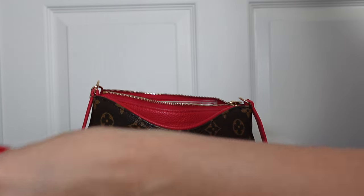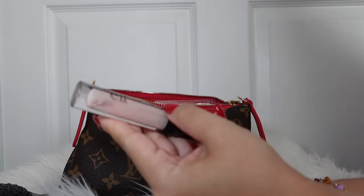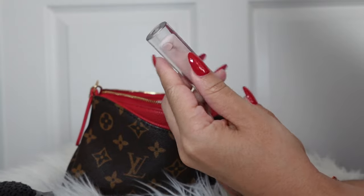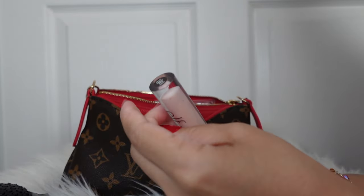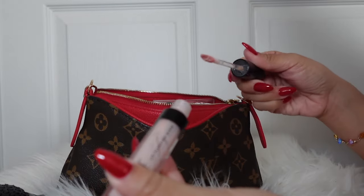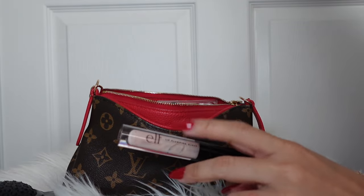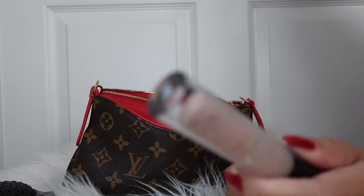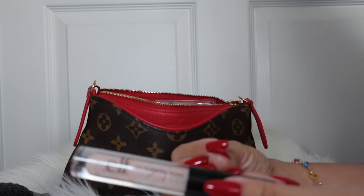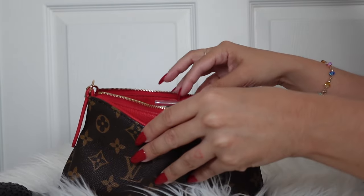I have this ELF lip gloss in the shade Pink Cosmo — it's their lip plumping gloss. I love these so freaking much. I'm almost done with this one so I've just been carrying it because I like to use every last drop. It's pretty much done — I'm gonna add it to my empties. But I'll let you guys know right now: 10 out of 10. I love these. They have such a thick layer that it stays and you don't have to keep reapplying.